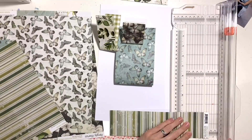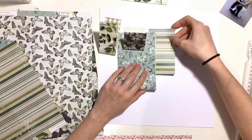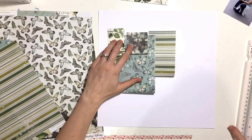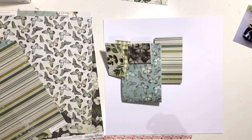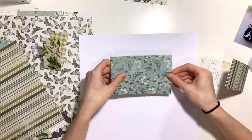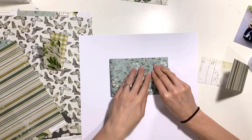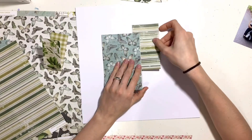So I'm cutting my papers in different lengths and widths - you can see here I'm folding them over in half. I'm going to arrange them on the page kind of to the left-hand side. I didn't want anything too central; I wanted it to one side, which is really funny for me because I have OCD when it comes to symmetry and patterns.